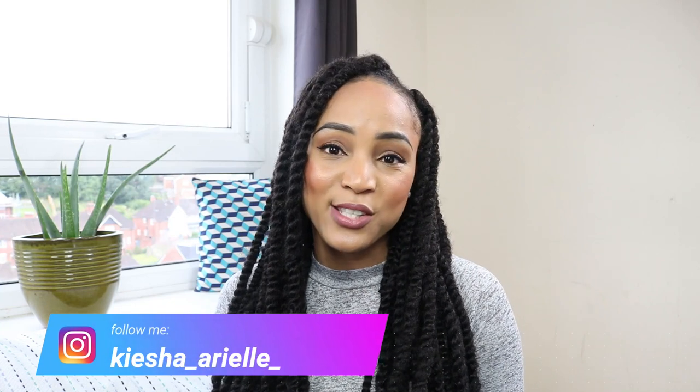What's good guys? It's your girl Keisha Aria and welcome back to my channel. In today's video I will continue to answer some of your questions which you have been leaving on my lock content videos. So let's get into it.